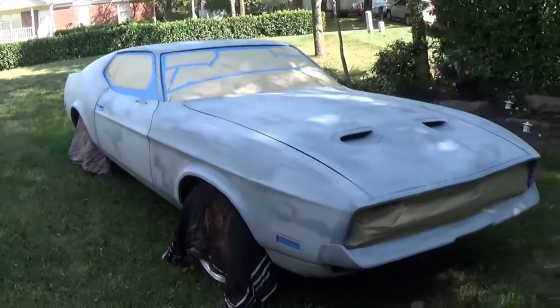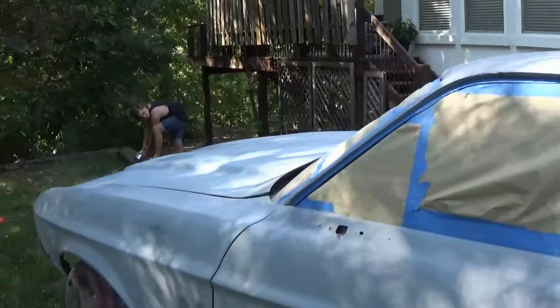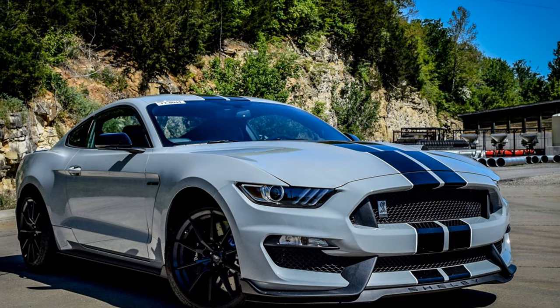Hey, what's up guys. In today's video we're gonna be painting the Mach 1. Now technically the car has already been painted — I'm filming this intro after the fact. In the morning we got it taped off, sanded down anything that needed to be sanded, and washed the car. The color we painted the car is Avalanche Gray — they put the same color on the Shelby GT 350s, and I thought it looked great on the Mach 1.